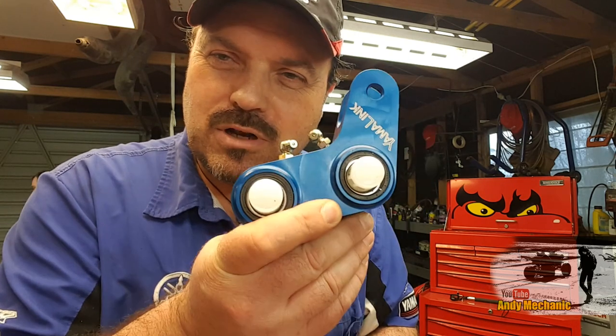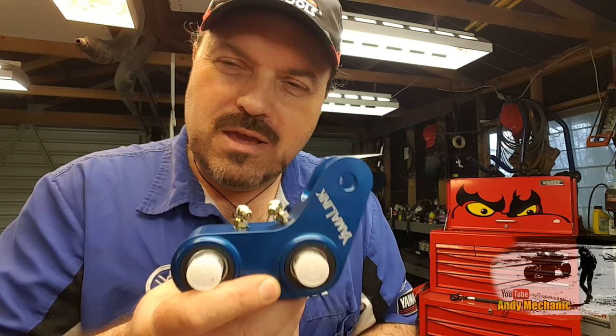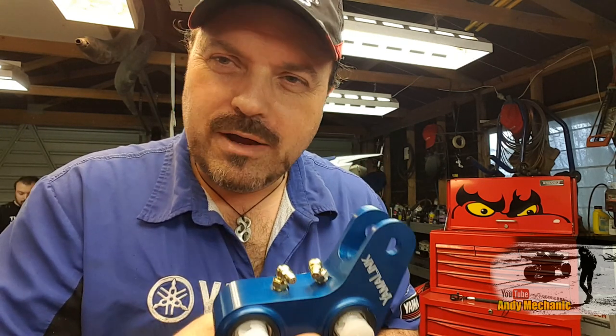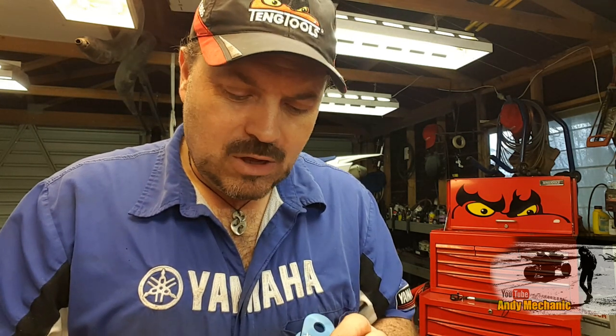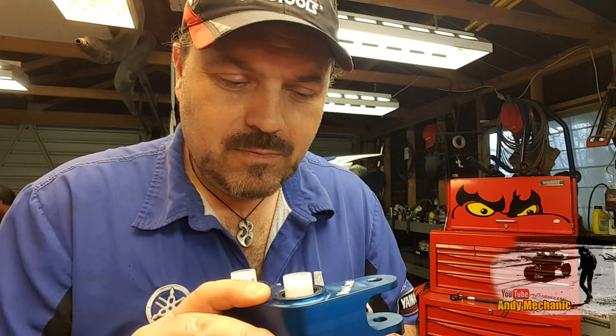I'm going to show you how to fit one of these. The reason why we're going to fit it is because we're going to lower the seat height. But we're doing it in a way that these actually beef up the suspension — they allow for more rider weight. Basically, it beefs up the suspension at the back end so it doesn't sag as much. Because don't forget, we've got a little bit less travel before the tyre's going to hit the mud guard.